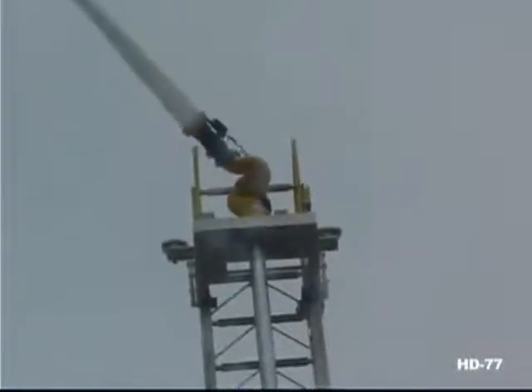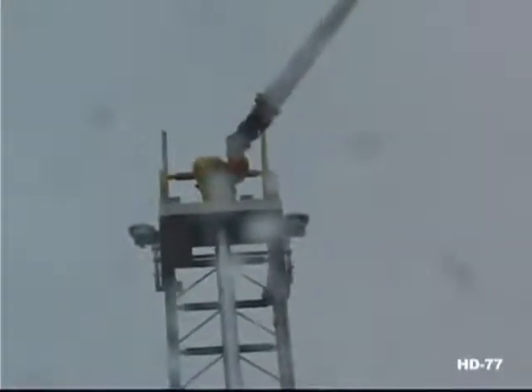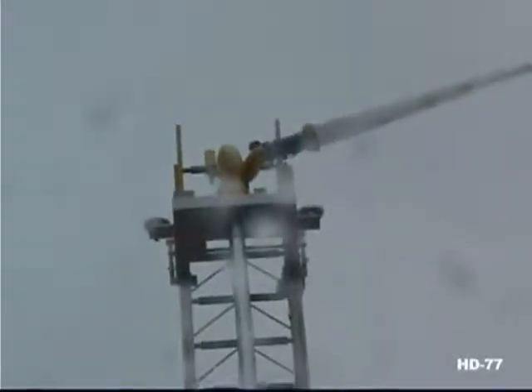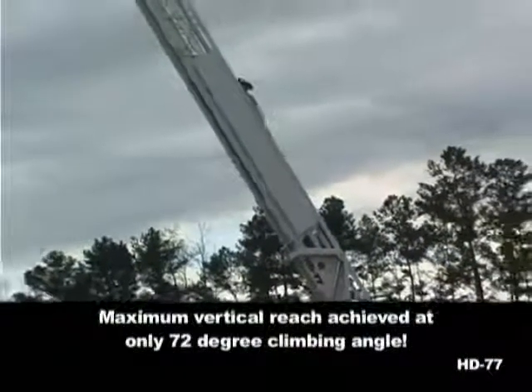The monitor on the Ferrara HD 77 aerial ladder has a full 180-degree horizontal sweep at any elevation, any extension, any ladder configuration — all while maintaining an unconditional 500-pound tip load while flowing 1,250 gallons per minute. The Ferrara HD 77 achieves its maximum vertical reach at only a 72-degree angle.